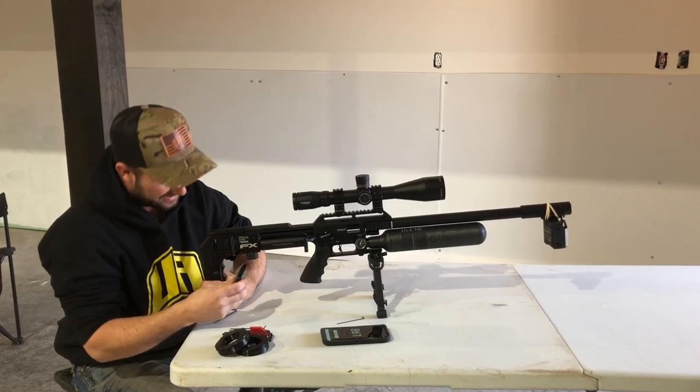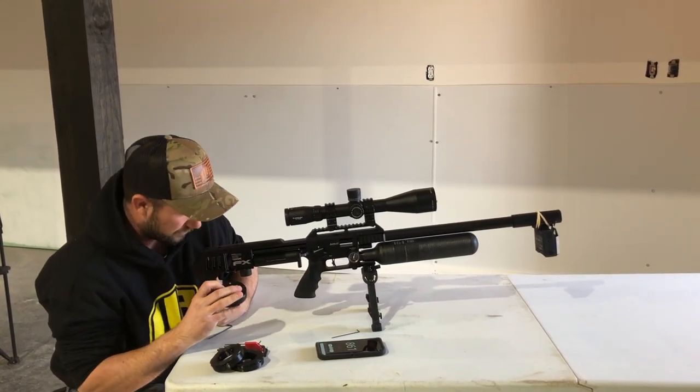We've got a whole lot of horn work going on, and it's really awesome.